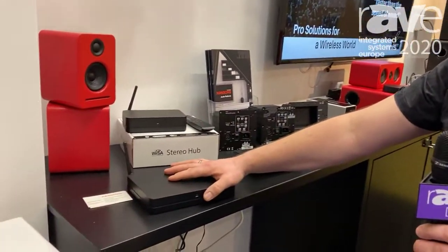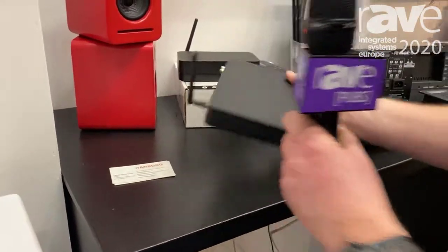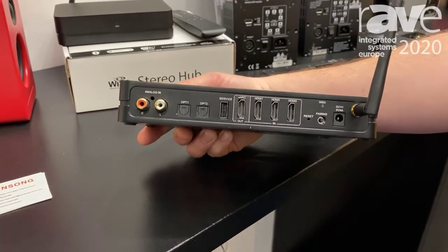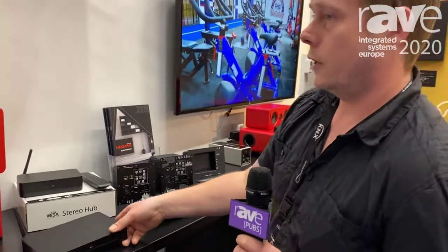We have a product here for multi-channel. This device will support Dolby Atmos. It will support 7.1 and 5.1 streaming. It also has built-in Wi-Fi streaming for Chromecast and Spotify Connect and Bluetooth.